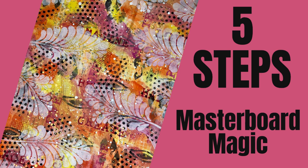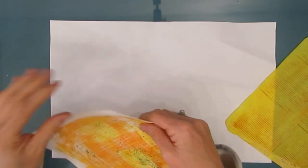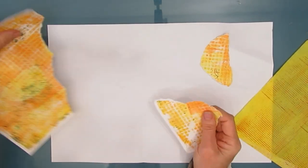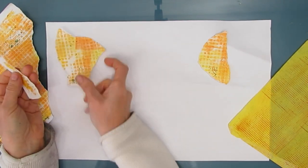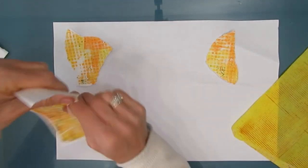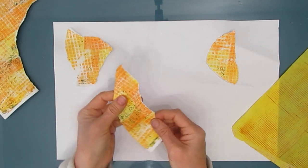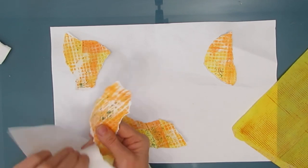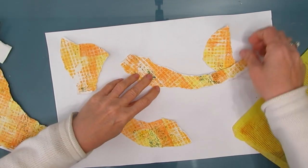Hey everybody, welcome to my channel! Today I'm going to share with you the five steps I use to create masterboard magic. I'm starting out using 11 by 17 copy paper as my base. The first step is to collage papers down, so I went into my stash and pulled out some gel prints — I was feeling yellow and orange today, so that's what I grabbed.